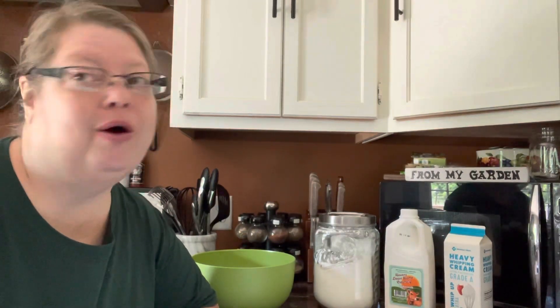Hey y'all, welcome to Mamsie's Kitchen! Today we're gonna make the easiest homemade biscuits — it is so simple, you're gonna be amazed.